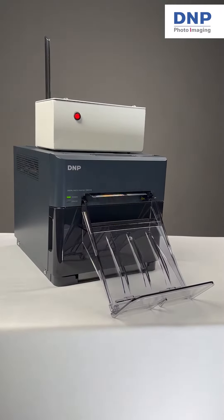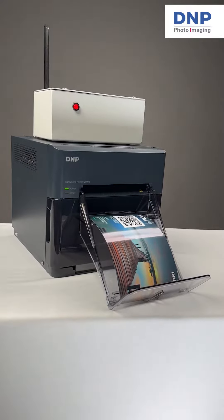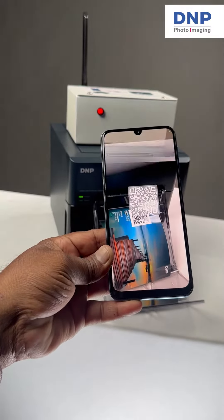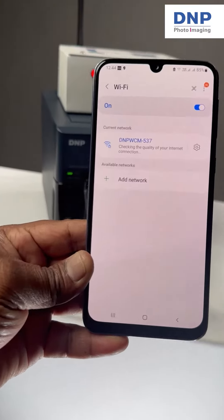When you turn on both the device and the printer, the printer automatically prints this QR code. Simply scan it with your smartphone and this will automatically get you on the Wi-Fi network that connects you to the photo printer.